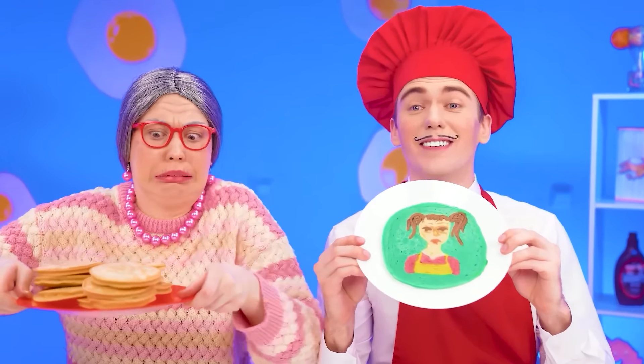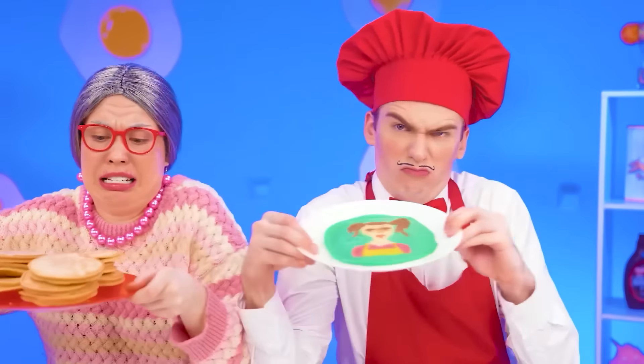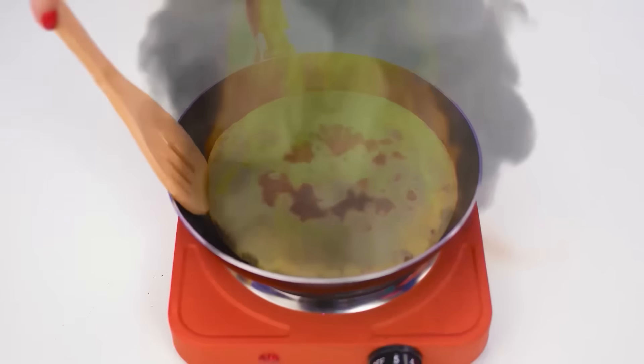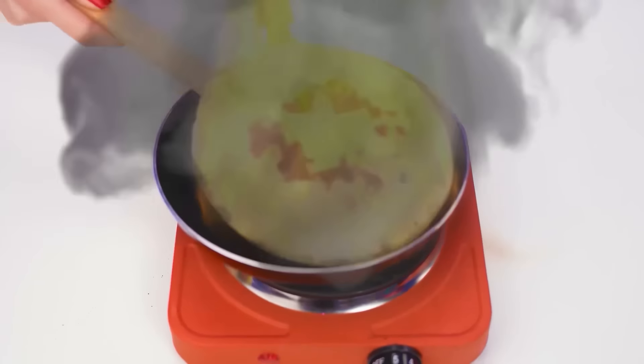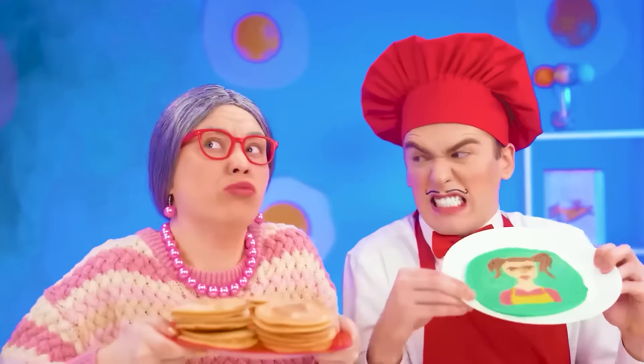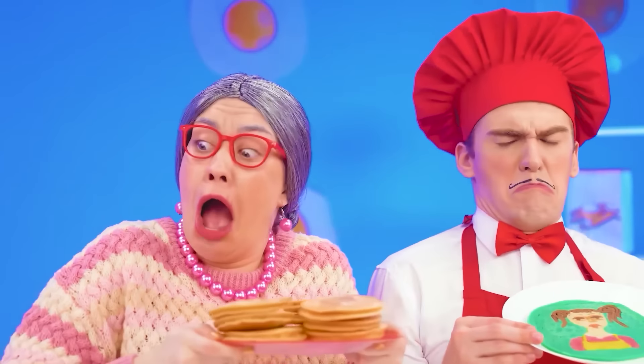Sophie, are you hungry already? Stop it! What is that smell? My pancake is on fire — we urgently need to turn it over. You're going to get it now. What a smell! Maggie, what have you done again?